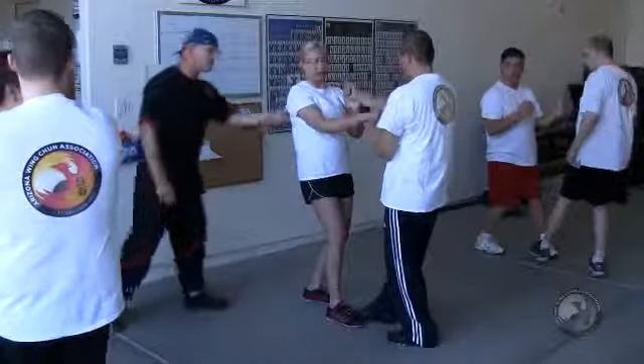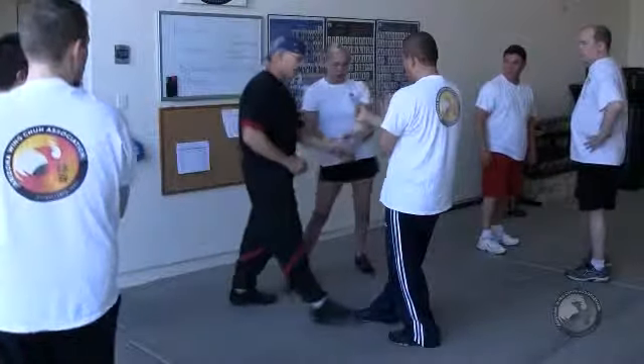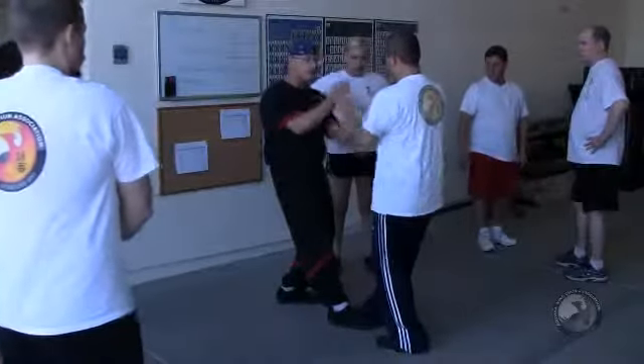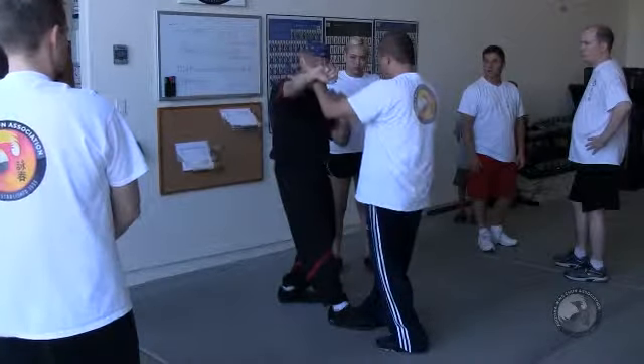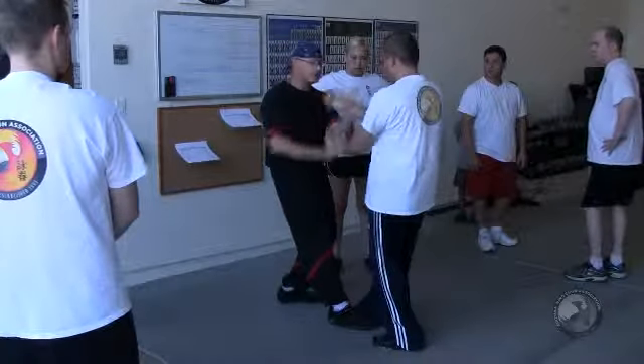Good, okay, stop — step out, over here. Okay, now from here, go slow. Instead of punching straight, hook. Exactly, just like that. Defend with Fuxail.